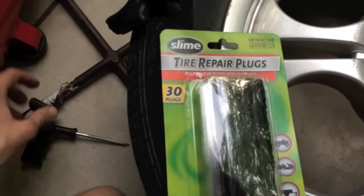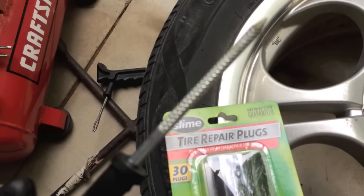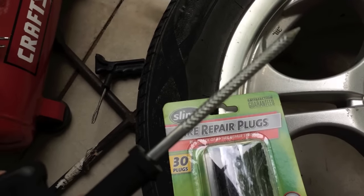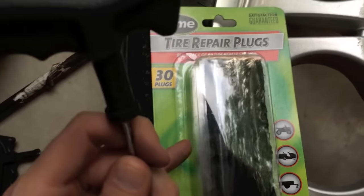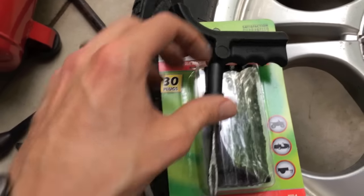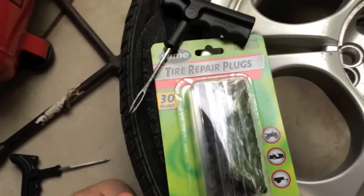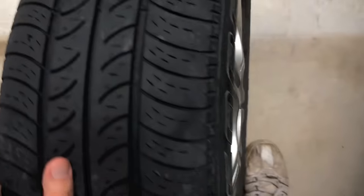It comes with three different things. This is going to allow you to dig the piece that has punctured the tire out. These are the repair strips. This is the tool that is going to set the strip in place. The first thing I'm going to show you now is where it's leaking.